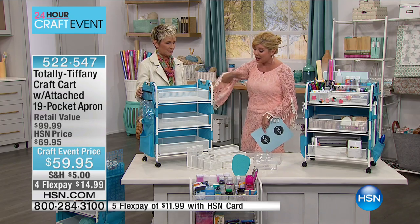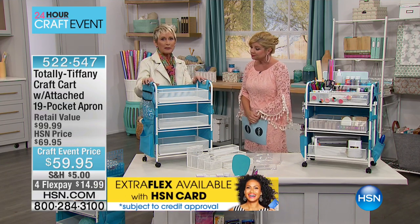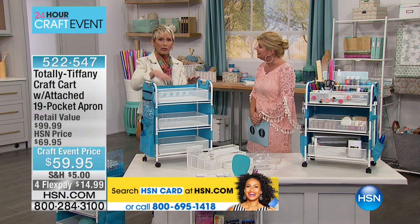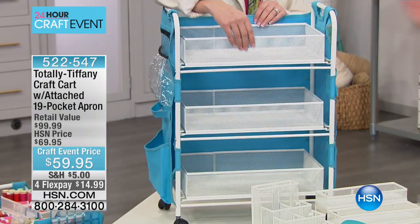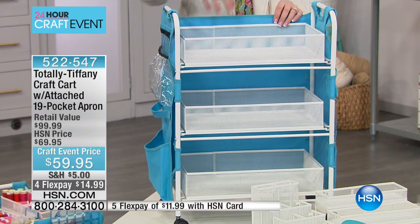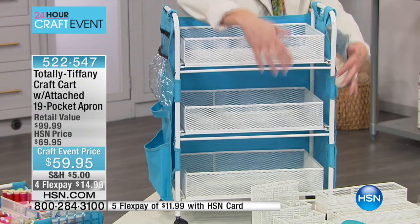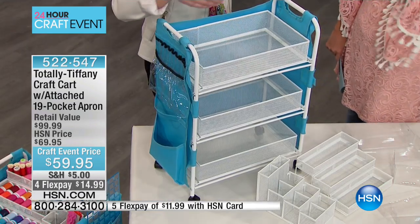Tell me how this came to be and walk us through all these wonderful little parts. It came to be because I needed a small cart that would roll under my desk. All the carts I could find that were small had fixed baskets — meaning they didn't slide. So if you put something in the front, you knock over everything or you're pawing through and you can't see.